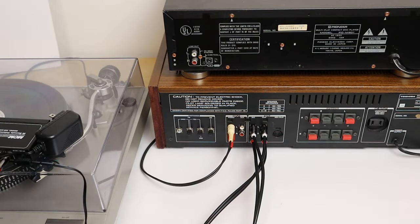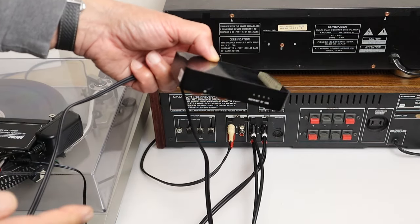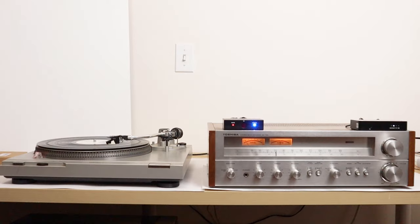For the demonstration I'm about to do I'm going to use a music streamer instead of a CD player. This is an Arilic S10 and I'll be playing the music from my phone to this streamer. Now let's go play some music.